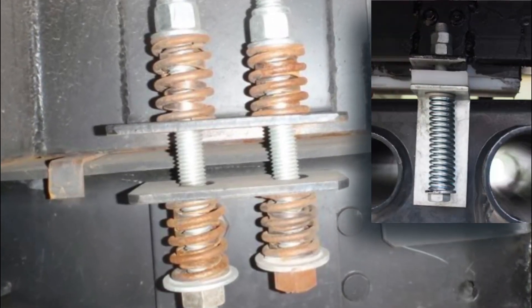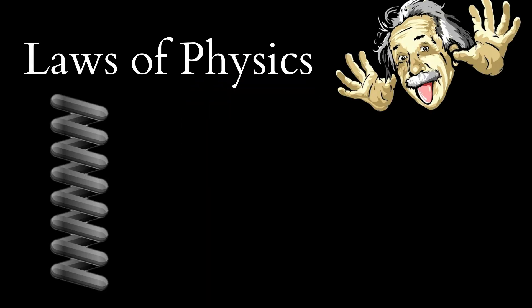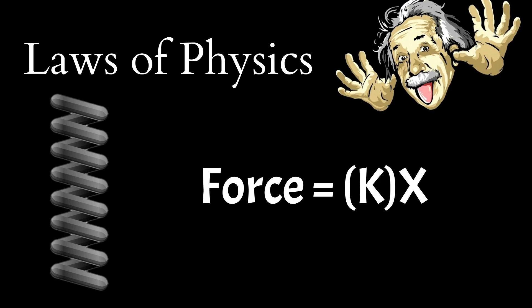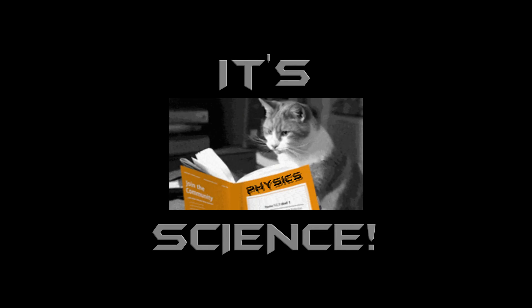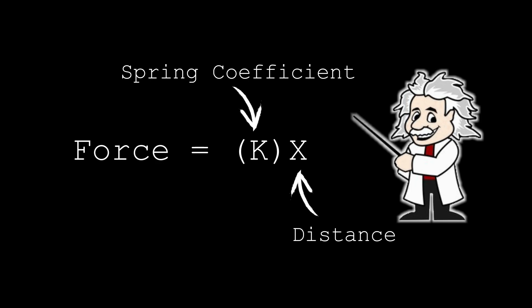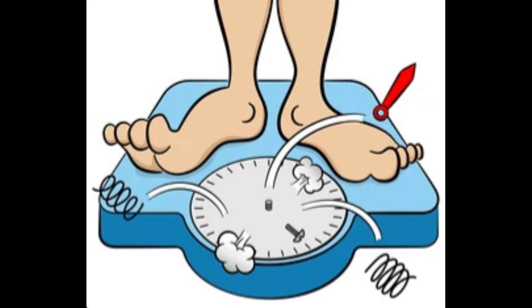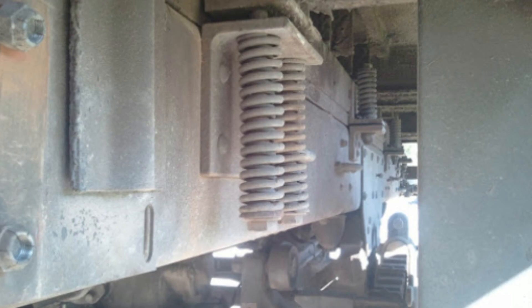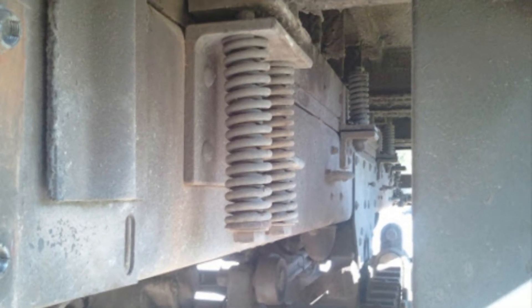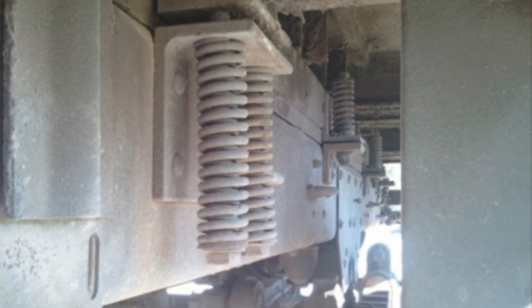We do not recommend a spring-over subframe. This is not a true zero torsion subframe. The laws of physics tell us a spring in compression also has a force acting in the opposite direction, and with greater distance of tension or compression, the force is increased due to the spring coefficient — force equals spring coefficient times distance. True, it may reduce overall height of the subframe, but you'll need to increase the weight of the subframe to overcome the increased loads from the springs. Spring-over systems are common with heavy load vehicles because loading is not a big consideration and it's a cheap option. For overlanders, weight is always a concern.